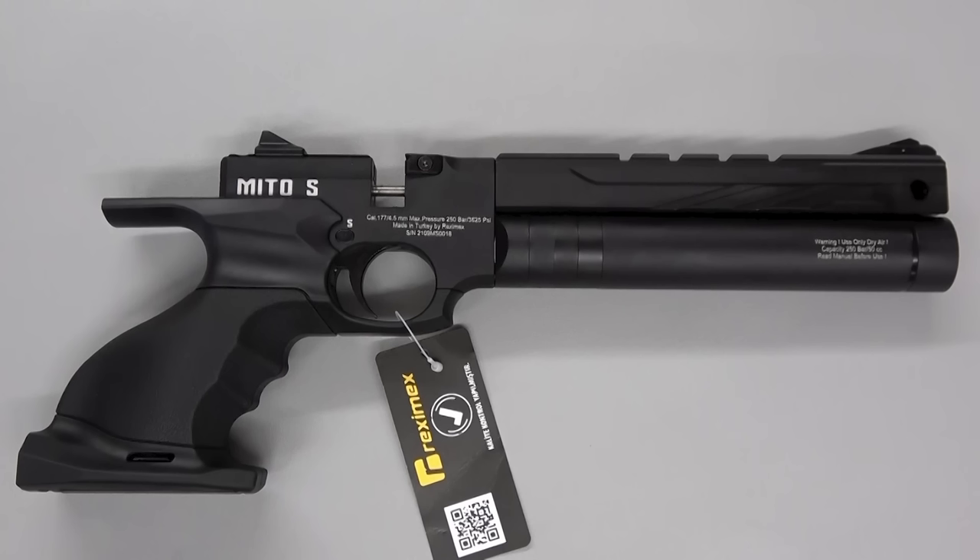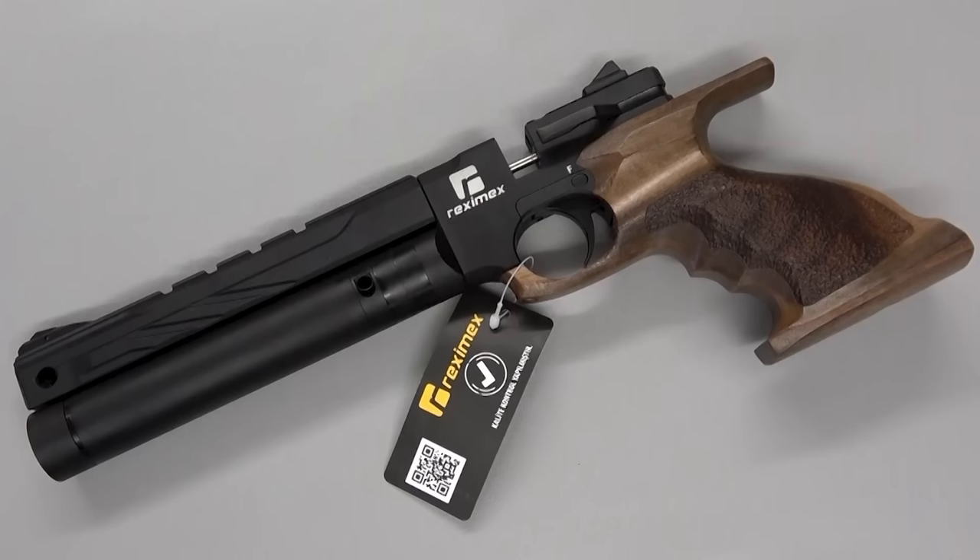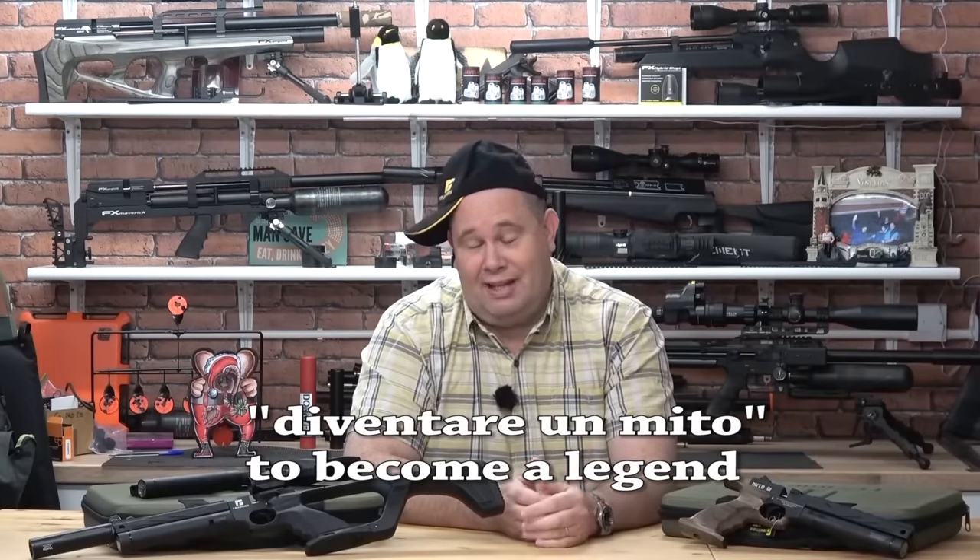Mito or Mito? Use this and become a legend, they said. I already thought I was. I mean, 10 years I've been at this game — ups and downs, ons and offs, flights and drives. The name Mito or Mito means to be a legend. So this is the Mito by Reximex, and as usual they are names that mean something to someone.